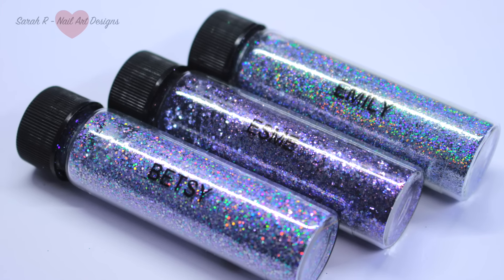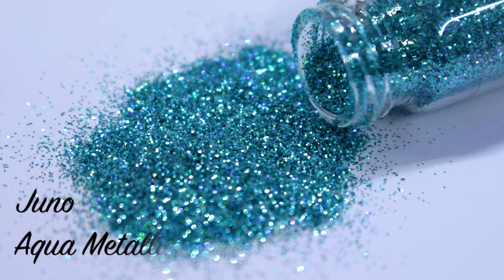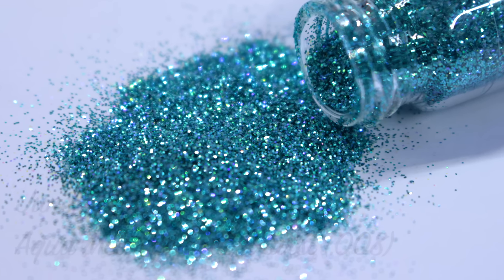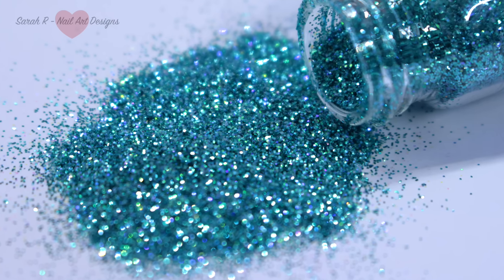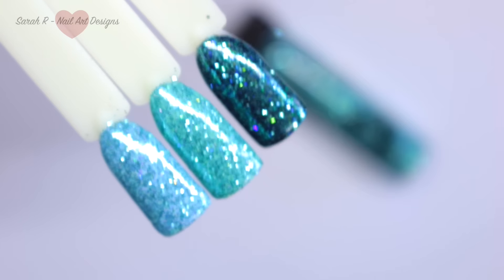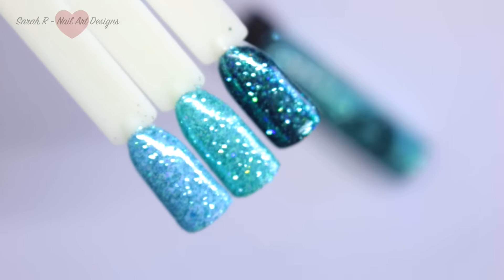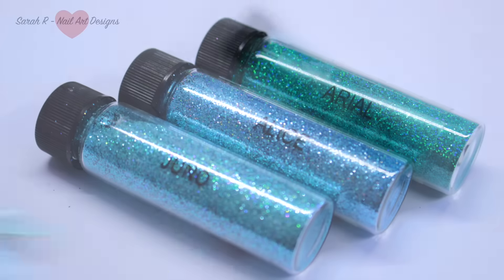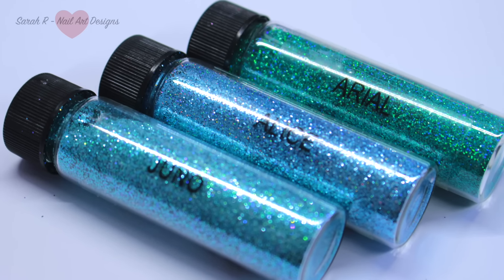Then we have Juno, and she is an aqua metallic with a twist. I really hope you can see the twist on camera — there are almost like electric blue flecks coming through. She is absolutely gorgeous in the flesh. From left to right I've swatched her over a pale blue, a mint, and black — and probably on the black, when I go out of focus, you can really see those electric blue flecks coming through. As a comparison I've put her next to Alice and Ariel.